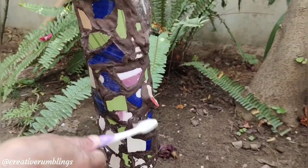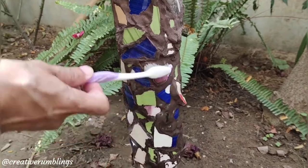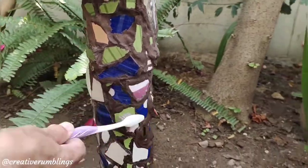After the mosaic has dried, you can then use an old toothbrush to make your tiles shine brighter.